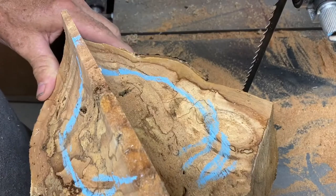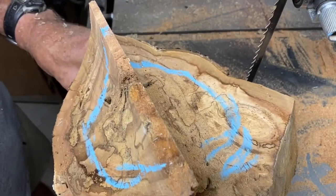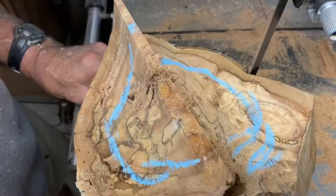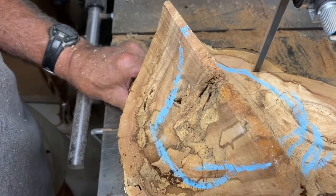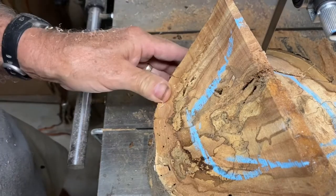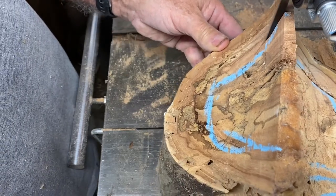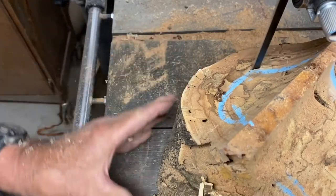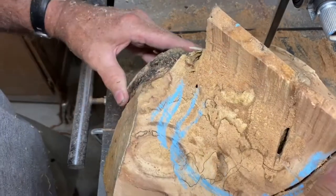So the next thing I'm gonna do is hollow this log out, and I need an entry point and exit point. The bark is coming off right here — I think that'll make a pretty good entry point. The bottom's pretty flat.